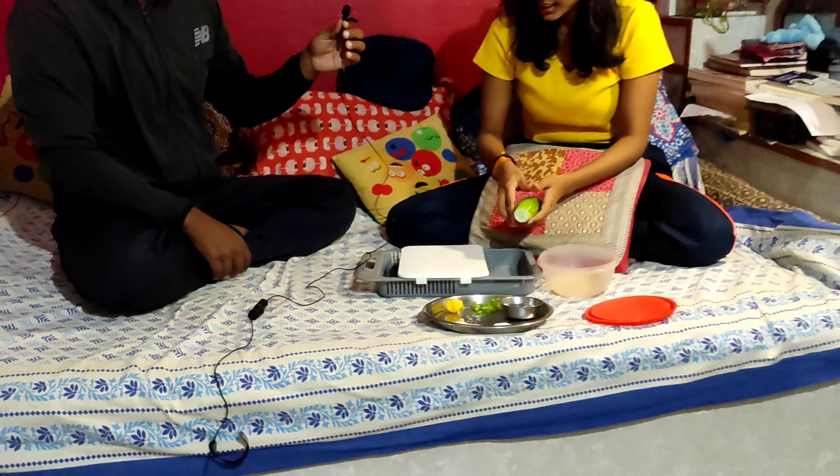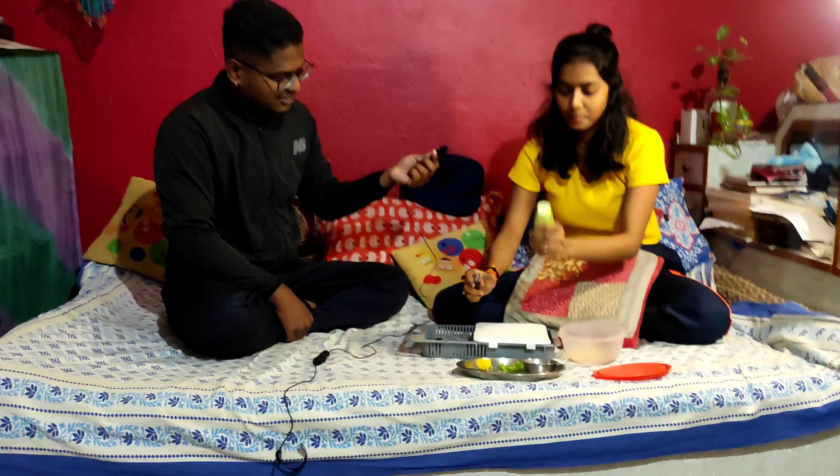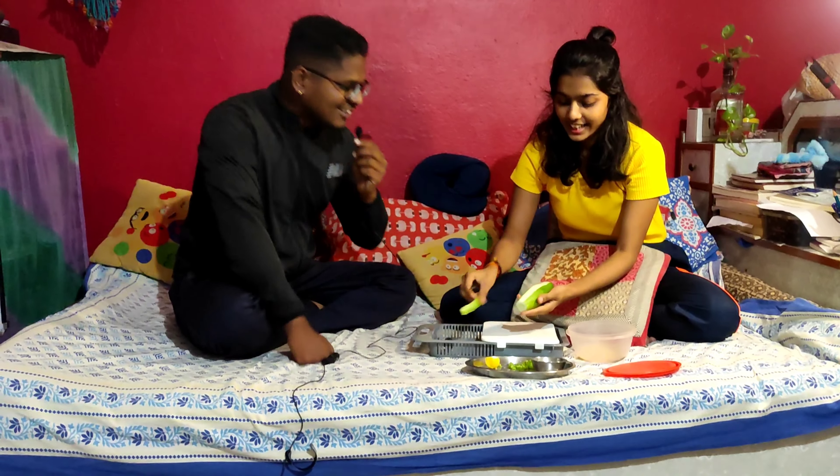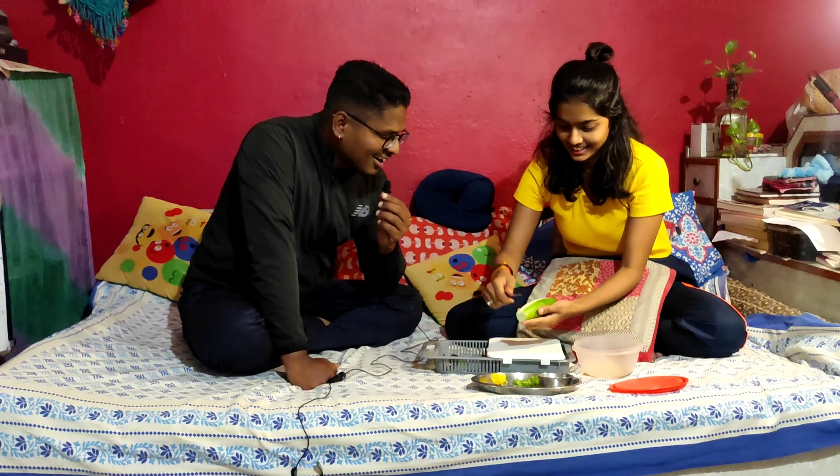Let me show you the ingredients we need. We need the cucumber. Then we need the limbo. We also need the gul gul, then we need the honey.